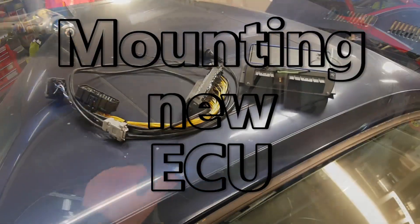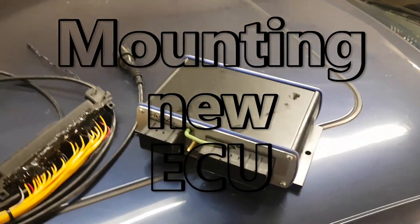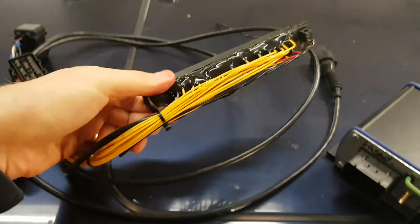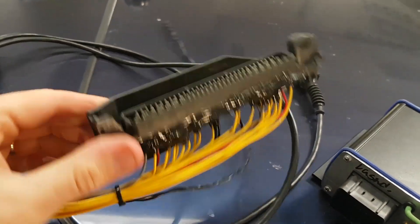Now let's get on with today's video. If you're not that good at soldering, and well even if you are, I still recommend you to buy an adapter kit that will save you a lot of time.